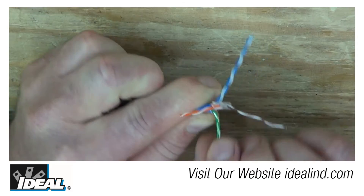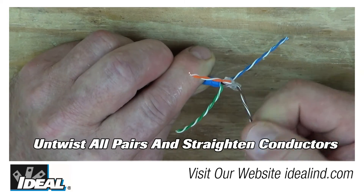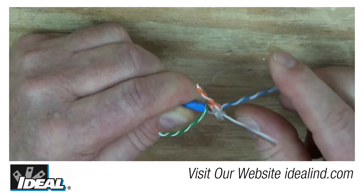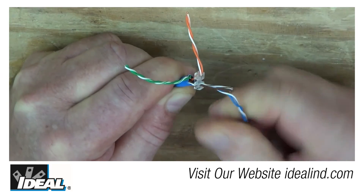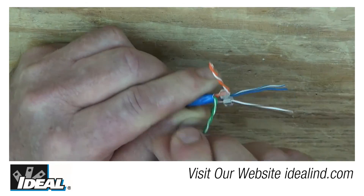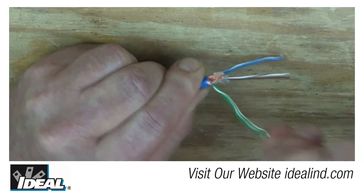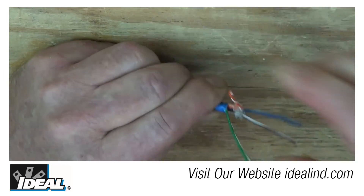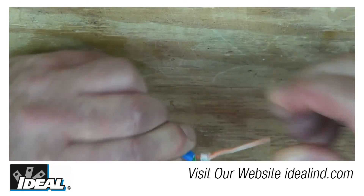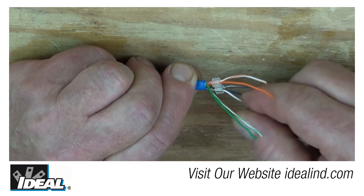Spread the pairs out a little bit, then untwist all of the pairs — even through that little plastic sled device. A useful technique is to place the conductor on your knuckle rather than your fingertip when untwisting; you can untwist pairs a little better that way and finish with your fingertips. It takes a little finger strength especially with CAT6 cables. Get all the twists out and everything nice and straight, then lay it into the B format.